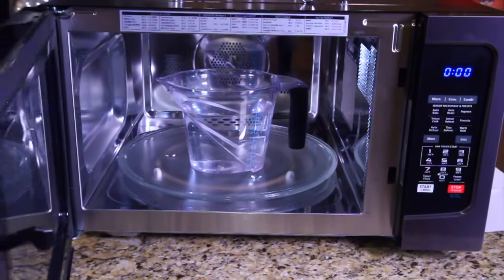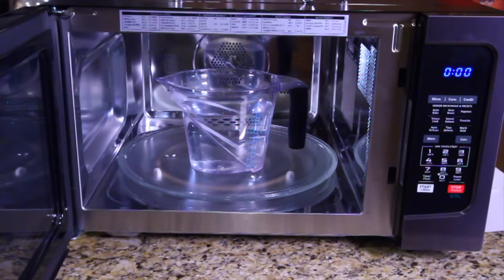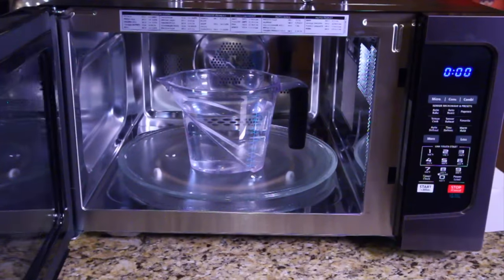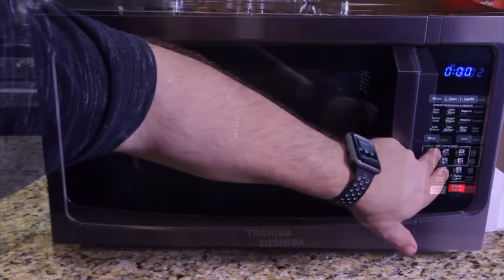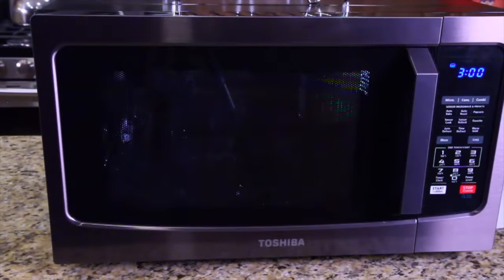First thing we're going to do is see how fast it boils water. We're going to try some experiments with things you would normally do at your house. We're going to put 10 minutes in. The water's boiling inside — it took seven minutes. At the three minutes left mark of 10 minutes, so seven minutes in, it started boiling. That's a lot faster than stovetop.